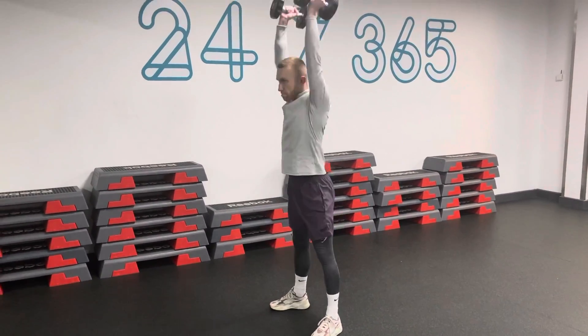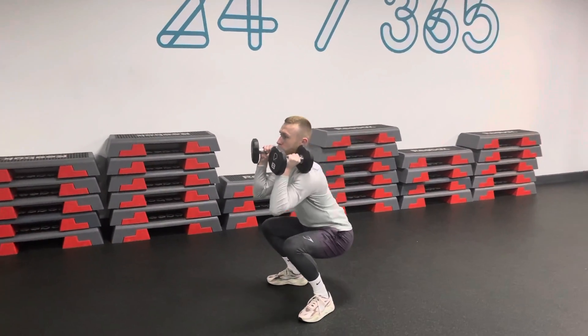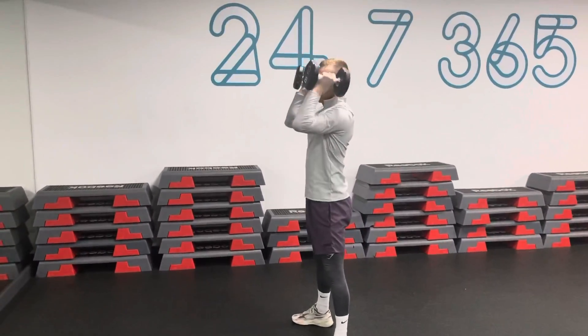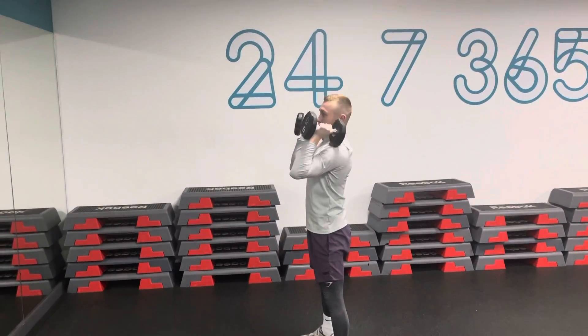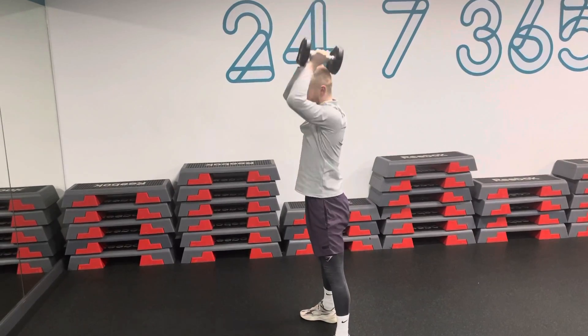As you stand, press the dumbbells above your head in one movement. Don't pause between the squat and the shoulder press — you want it to be all one fluid movement. As you can see here, drop down into the squat, powerful on the way up, and press.